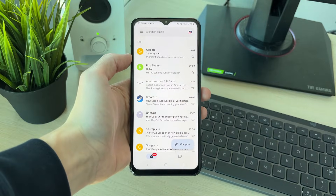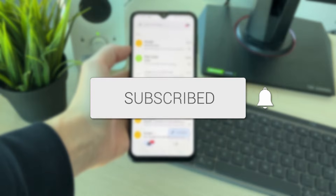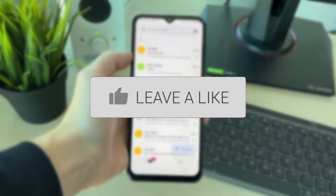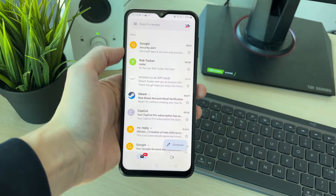We'll guide you through how to remove a second Gmail account. If you find this useful, please consider subscribing and liking the video. This is super useful to be able to do, as maybe you no longer want to be receiving the emails from that account.